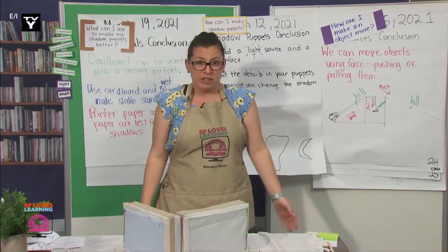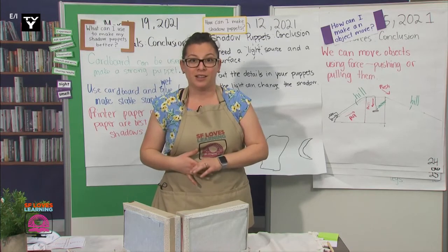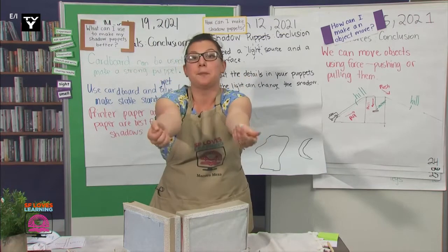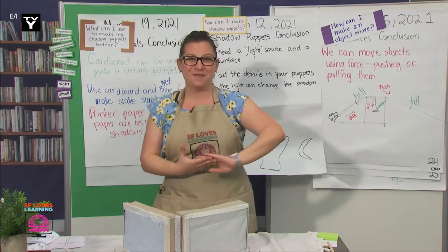Well, engineers, how can we use force to make objects move in the shadow puppet box? Some of you remembered that I showed you a moving rocket ship. So we can use pushes and pulls to make the rocket move. Great job, engineers. You're showing me how much you've learned.